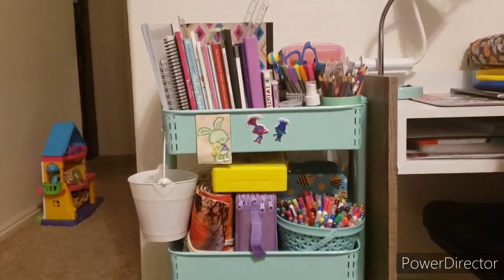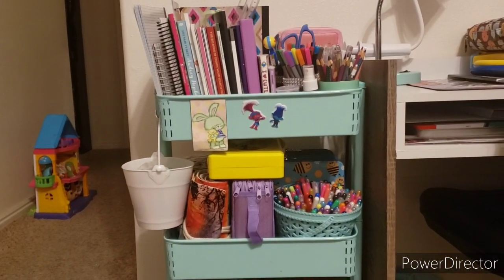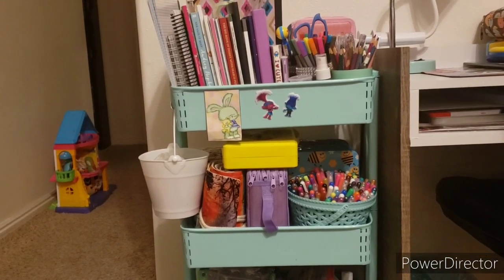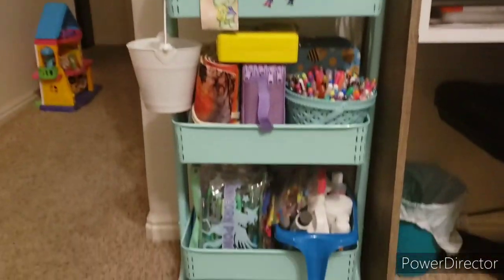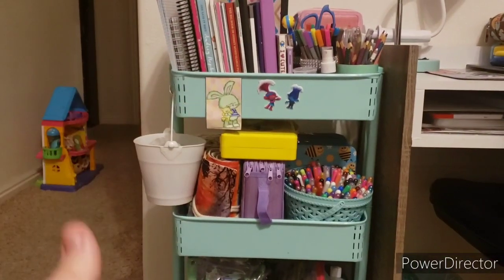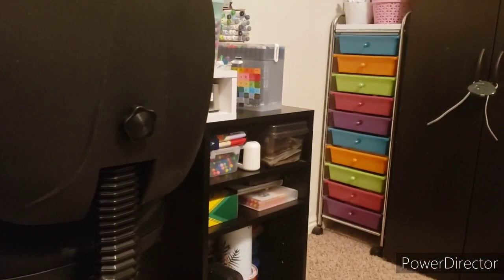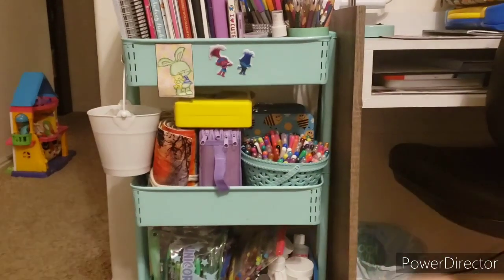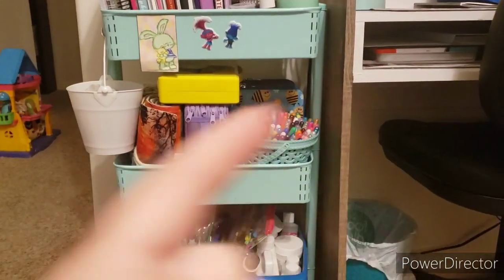Hi guys, this is Jamie. I'm here with another video for you guys. Today I am going to do what is in my art cart. So I have this one that's kind of like a mint green — there's my desk — and then I have one over there. I'll do this one first and then I will show you guys the one that's over there second.